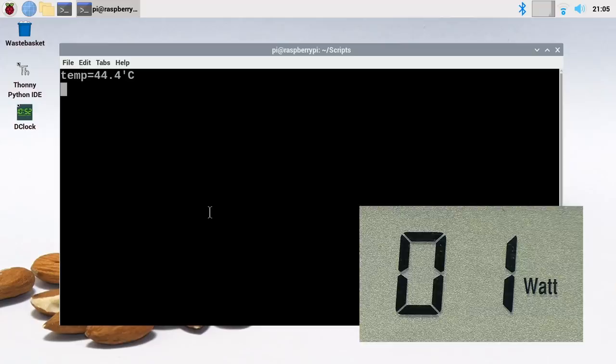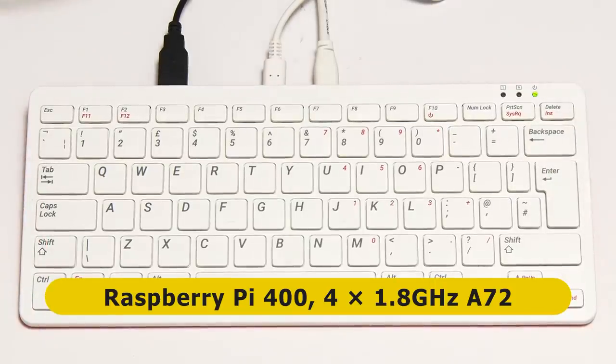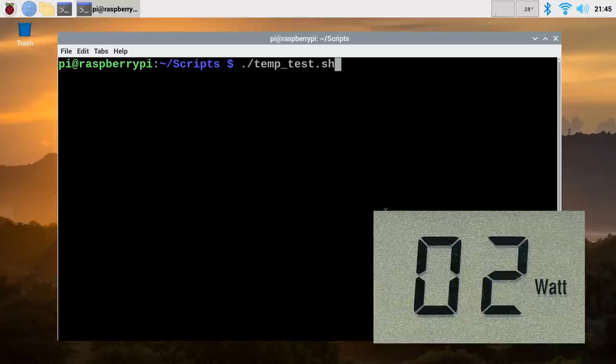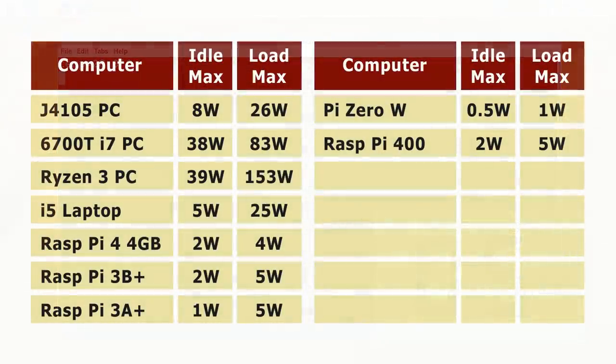Our fifth and final Pi is the brand new Raspberry Pi 400 - a keyboard-encased Raspberry Pi 4 with a higher clock speed, a fantastic new board. The power meter shows two watts idle - the same as the standard Raspberry Pi 4. Running the stress test, and because of the higher frequency it might use a bit more, but five watts seems to be the result. So we've got loads of figures to record in our table - five Pis' worth - and how different they are to the desktop PCs and laptop figures recorded earlier.